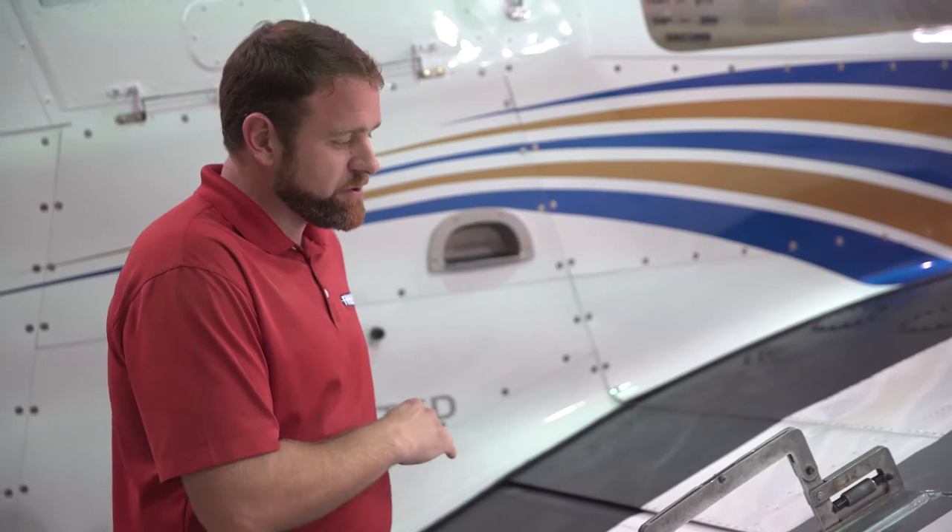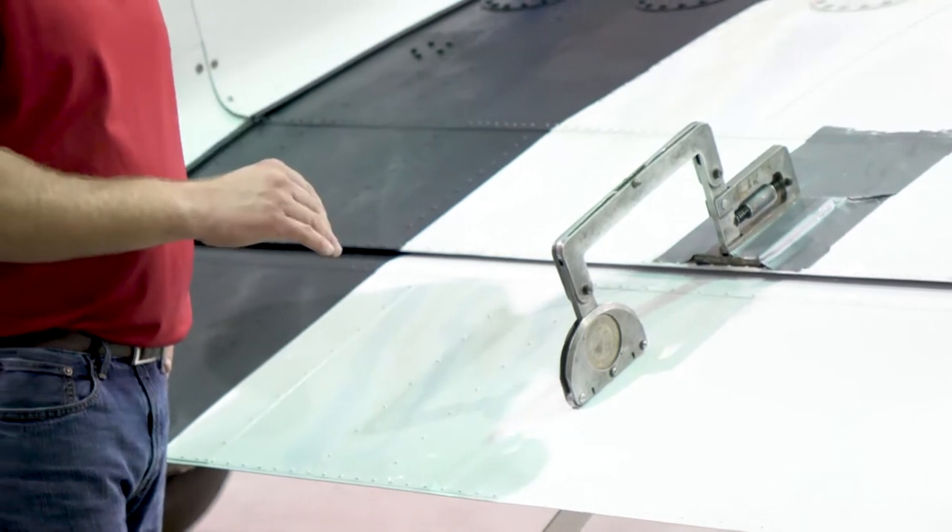So starting off with our flaps, you want to do this every hundred hours, every annual, or if your pilot complains about the aircraft flying a little faster than normal or a little slower than normal.